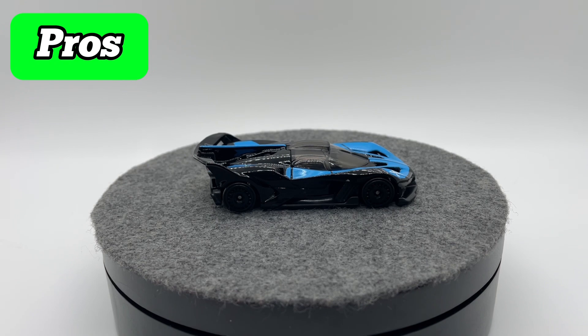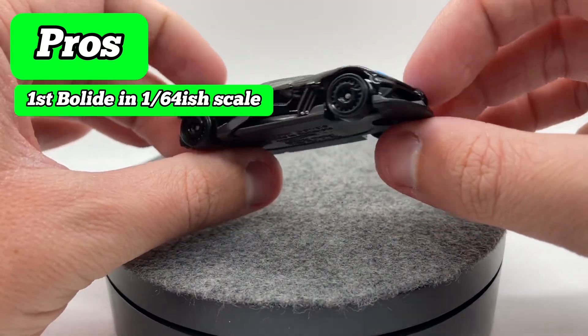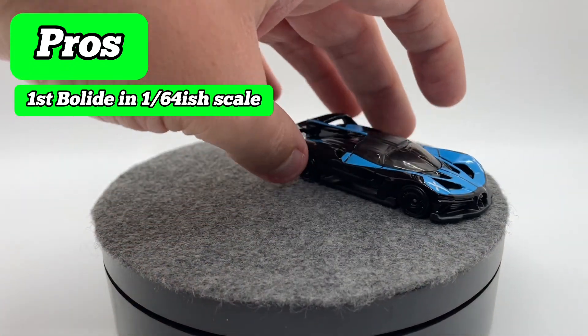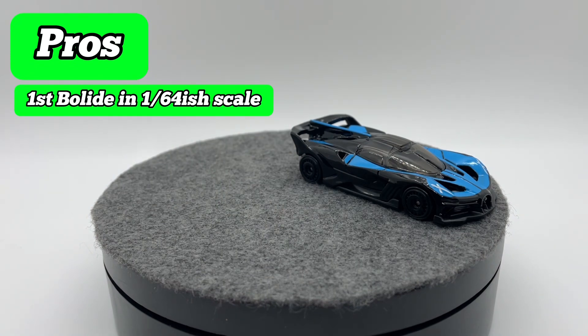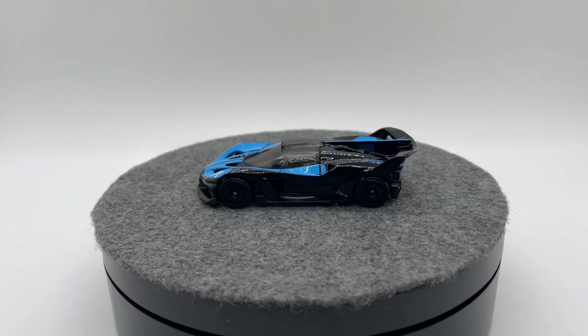For our pros and cons, the biggest pro is that this is the first Bolide done in the 1/64th scale range — nobody else has done one. Mini GT has teased one but has never shown any sort of prototype for it, so this really is the first one and it was done pretty nicely. That brings us into the other pro: this is a mainline, and for a mainline at that one dollar to one-twenty-five dollar price range, I really don't know what else you could expect. I've seen a few nitpicks on Instagram and other places about this casting, but I really don't know what more you could expect out of the one dollar price point — for that price you get a really really good example of a Bugatti Bolide here.